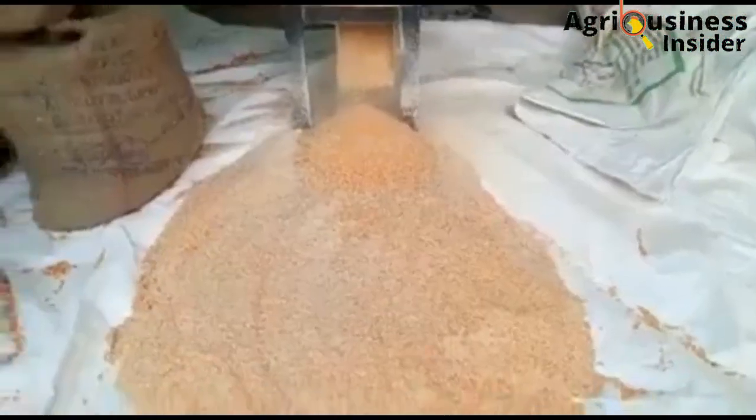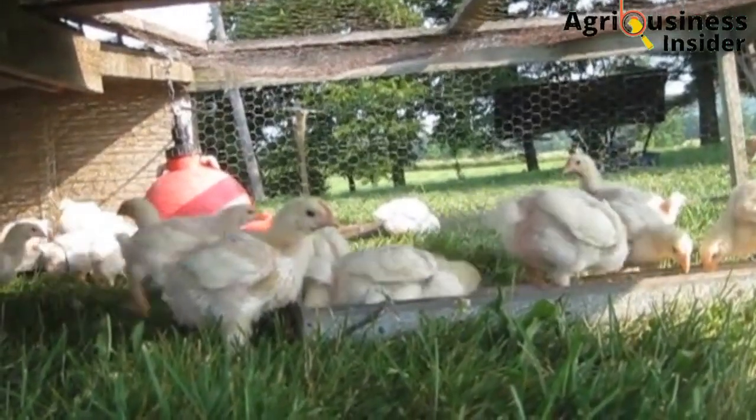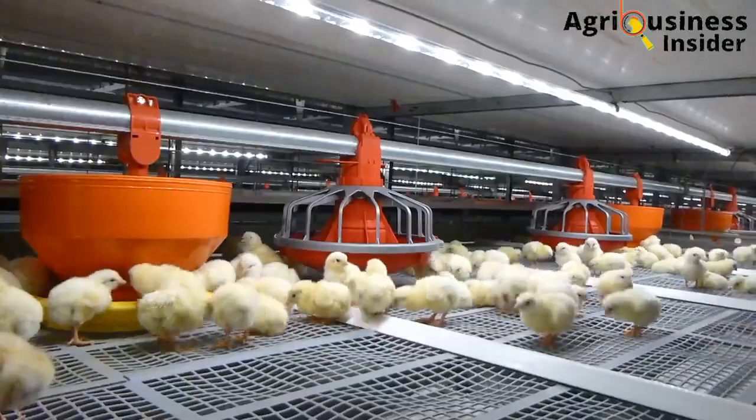However, if you're not capable of doing this, you can still feed the larvae directly to the broiler chicken, and the broilers will still consume them, and you're going to enjoy the benefits of the black soldier fly larvae meal to your broilers.